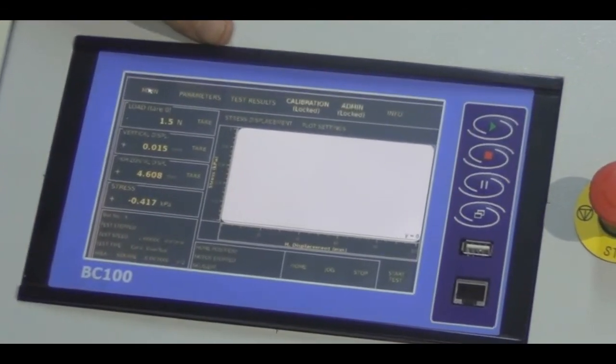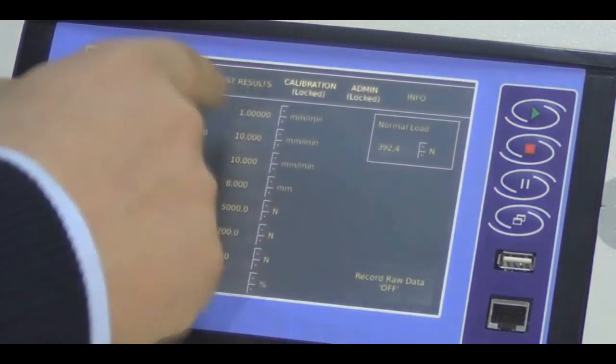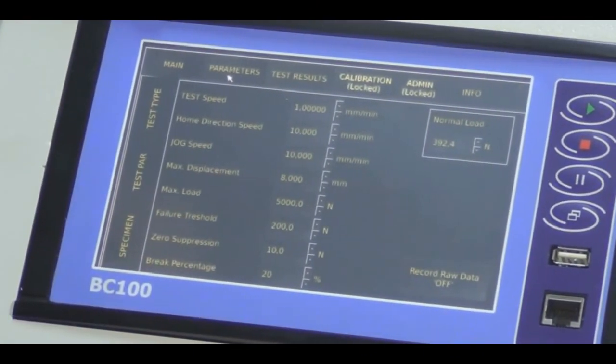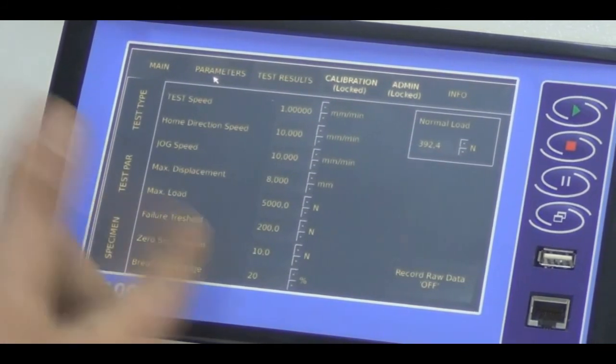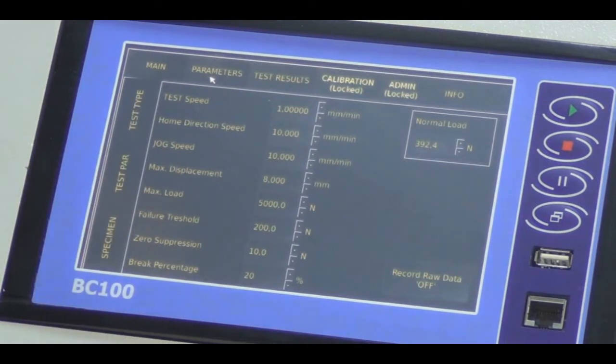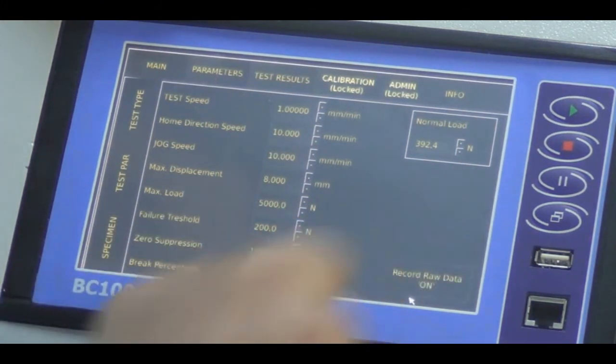Let's set our parameters for starting the test. Test speed is set to 1 millimeter per minute, home direction speed is set, jog speed is set, maximum displacement is 8 millimeters, maximum load is 5,000 newtons, failure threshold is 200 newtons, zero suppression is 10 newtons, break percentage is 20%. I am now clicking the record data button to record raw data to the Excel file.